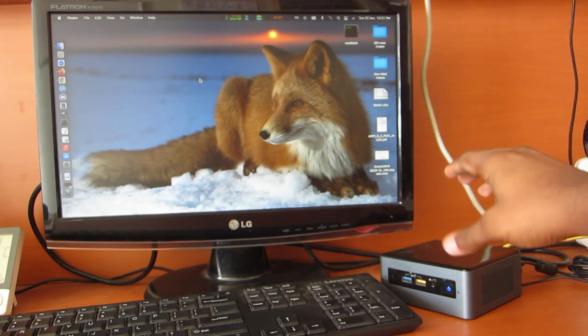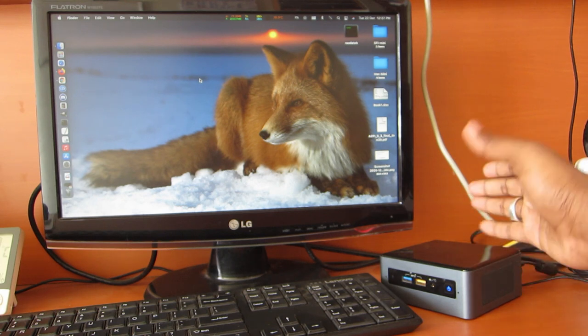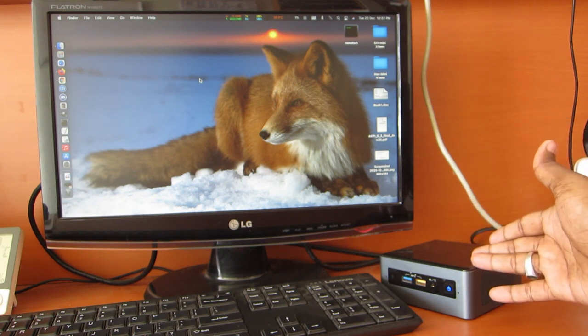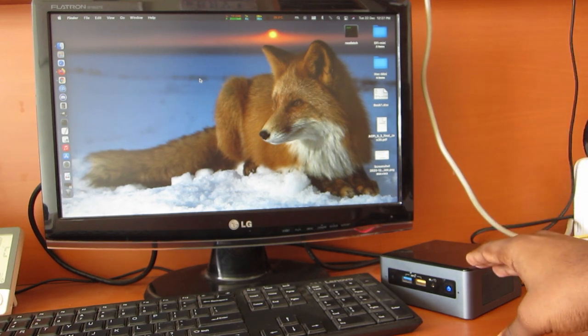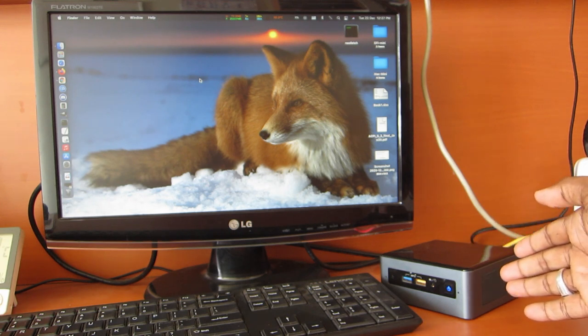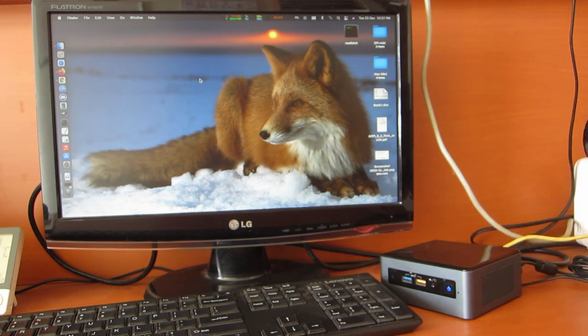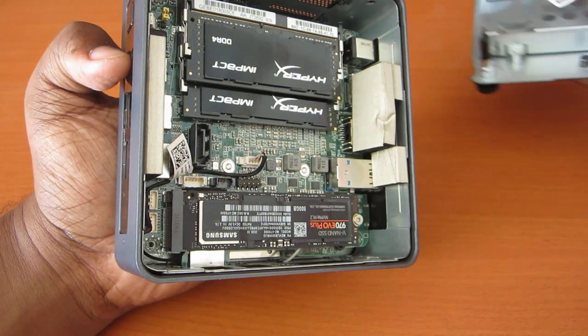Hey, this is Sanjay here. As I said in the previous video, I have successfully hackintoshed the NUC 8i5BH. I will share my NUC's hardware configuration — I went with an Intel Core i5-8259U, which has an Iris Plus 655 graphics. I purchased the NUC as a bare bones kit, so I needed to add the RAM and storage.